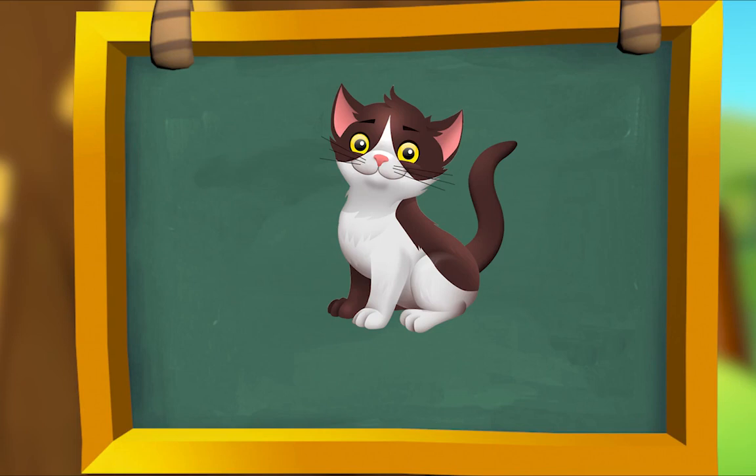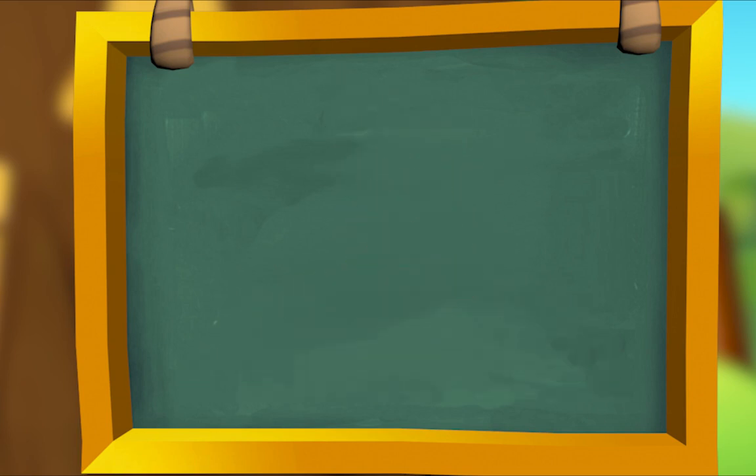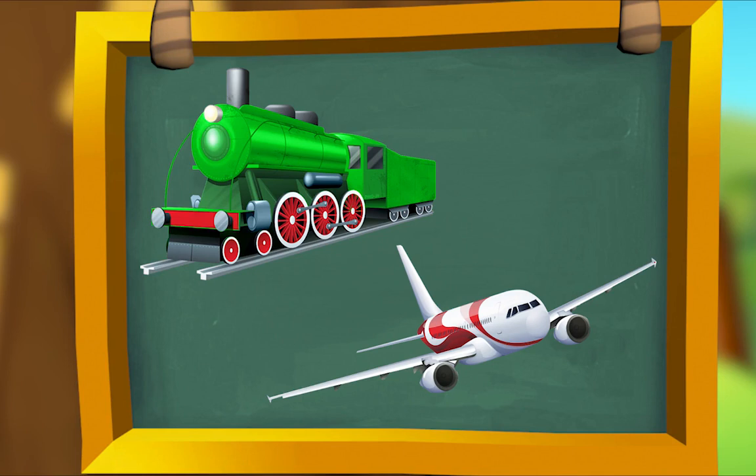I see a cat sitting on a mat. Cat, mat — they rhyme! This is a plane and it's next to a train. Plane, train — they rhyme!